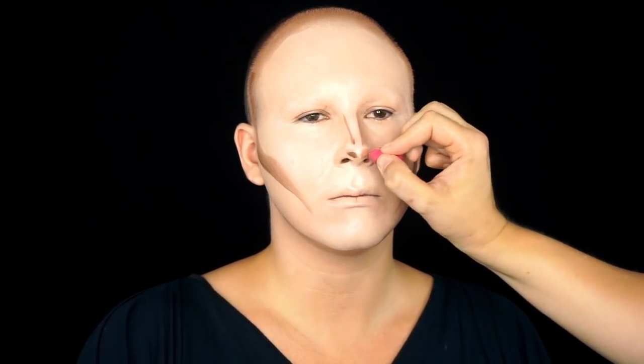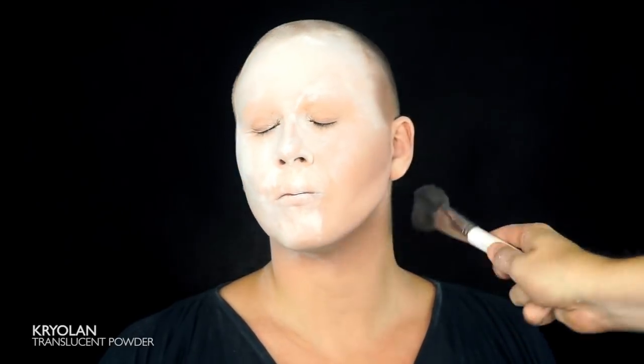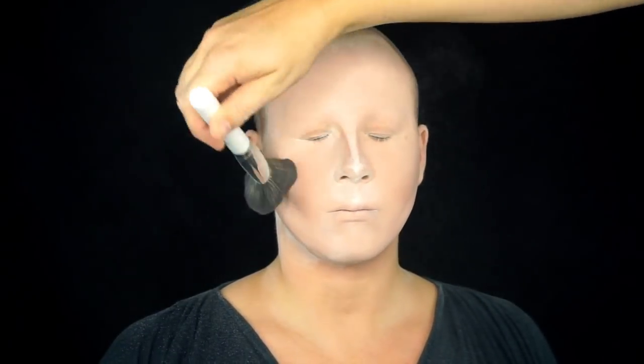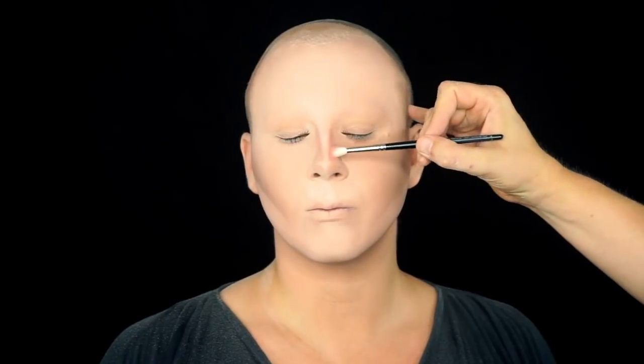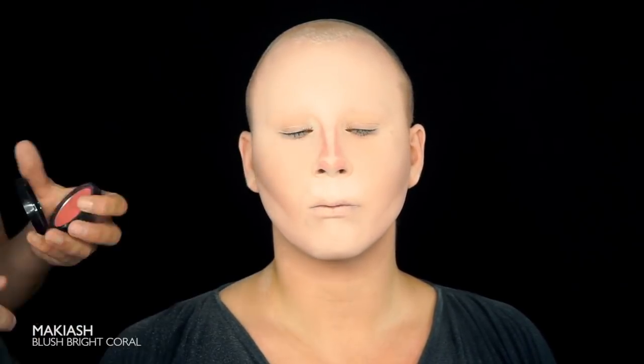Blend the dark colors out and go back and forth until you are happy with what you see. Set the base with translucent powder. Give the contouring some warm color with a blush — we are using the bright coral from the makeup.